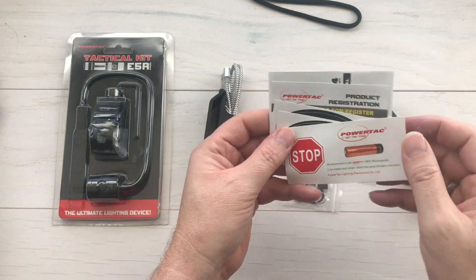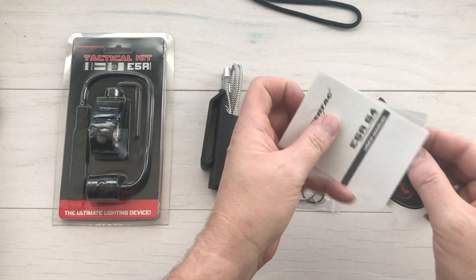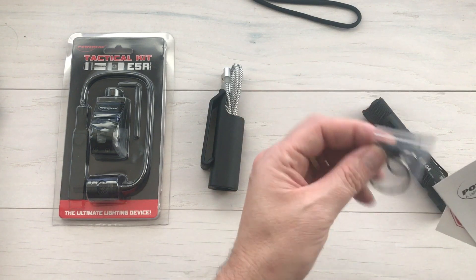So in the little envelope, you've got information on the battery, a couple of decals, a product registration card, a user manual, a couple of lanyard rings, an O-ring — just extra parts.